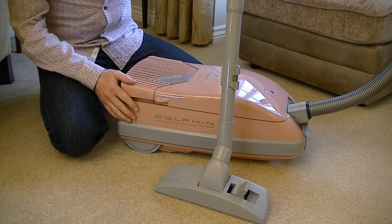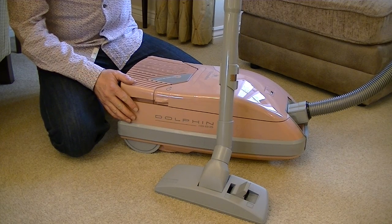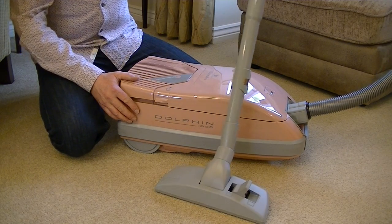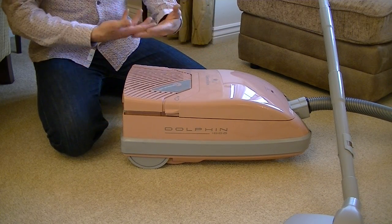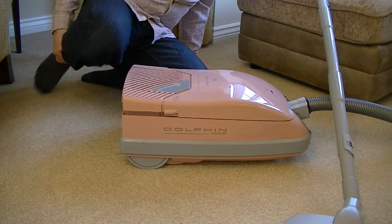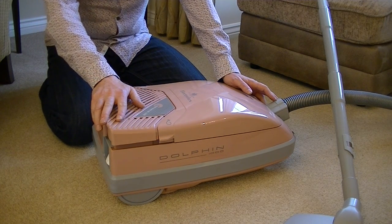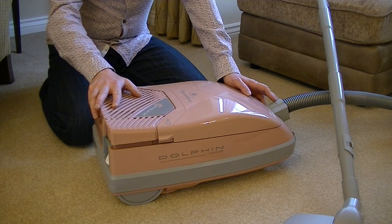Regular and eagle-eyed viewers may notice that I try to match my top with whatever vacuum cleaner I'm demonstrating. If I can't match the top I at least try to match the socks. Unfortunately my wardrobe didn't contain any hideous salmon pink shirts, polo shirts, or even any salmon pink socks, so I've had to go for this flowery shirt and some rather plain navy socks. I hope it doesn't disappoint you to an unbearable degree. Enough of the fashion tips — let's get on with showing you around this very stylish but horribly coloured vacuum cleaner.